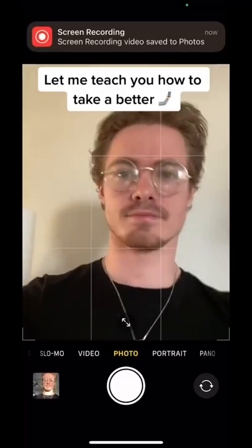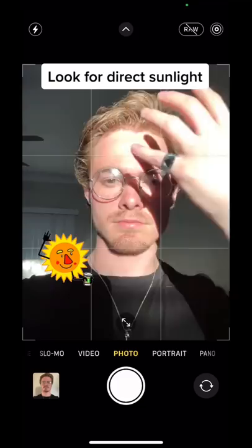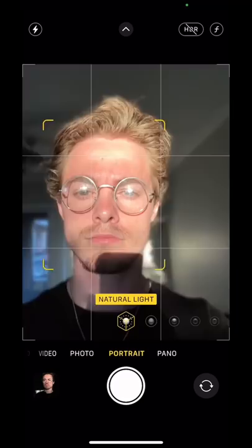Let me teach you guys how to take a better selfie. I know some of you still do it like that, but that's not really the way to do it. Instead, what you're going to want to do is look for some direct sunlight. This is going to make your photo nice and dramatic.